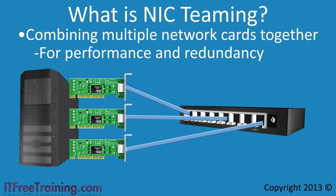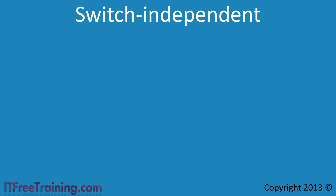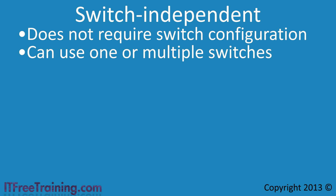Before you start using NIC Teaming, you first need to decide if you want to combine the switches on your network or use them as they are. The first teaming mode is called Switch Independent, which does not require any configuration of the network switches. In this mode, you can use one or more switches, making it the simplest and most flexible of all the teaming modes.